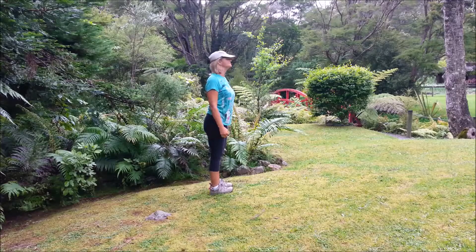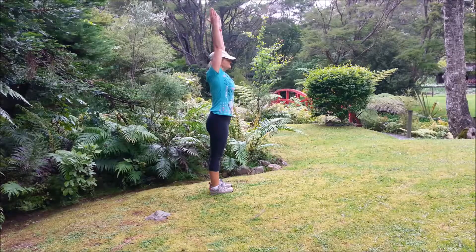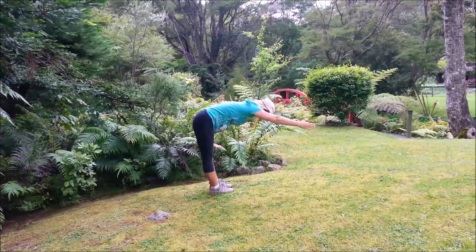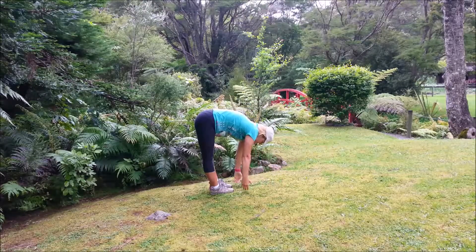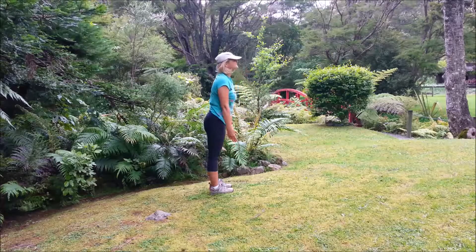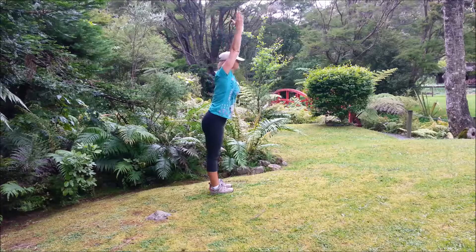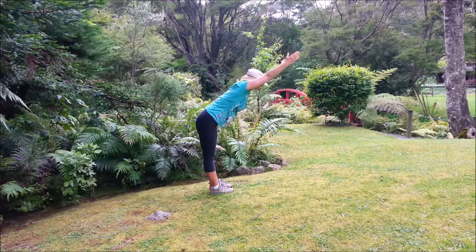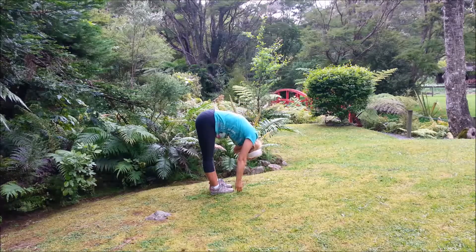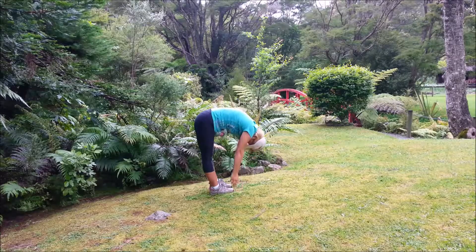We'll do the extended forward bend. Inhale, lengthen the arms up. Exhale, reach forwards as far as you can, drop the head down. Inhale there, exhale back to standing. Two more: inhale, lengthen up, exhale reaching forwards from the hips, drop the head down. Inhale there, exhale roll back up through the spine.